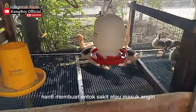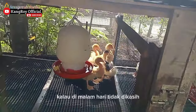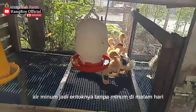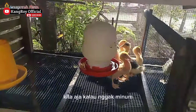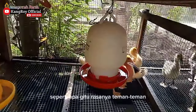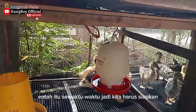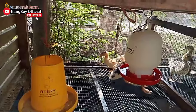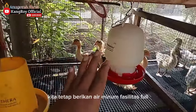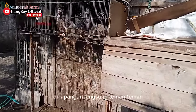Kalau entoknya basah nanti bisa membuat sakit atau masuk angin, apalagi di malam hari. Ada juga para peternak yang kalau malam hari tidak dikasih air minum, jadi entoknya tanpa minum di malam hari. Tapi kalau Kang Roy sendiri itu full 24 jam — kita saja kalau nggak minum seperti apa rasanya, apalagi entoknya juga butuh minum sewaktu-waktu. Jadi kita harus siapkan, namun dengan cara-cara agar entoknya tetap sehat.